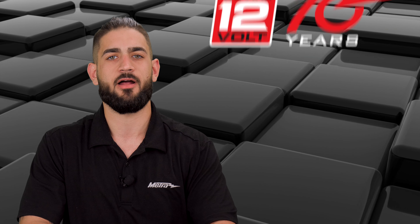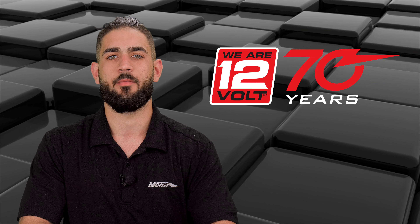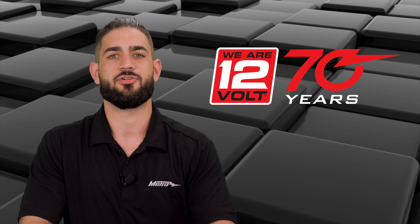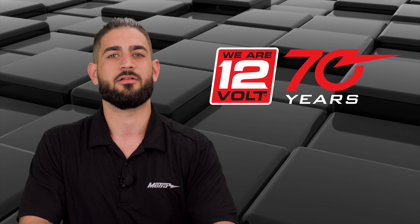For any more information on this product or other brands, you can visit us at MetroOnline.com, find us on Facebook, and follow us on Instagram. Thank you for choosing Metro Electronics — we are 12 Volt.